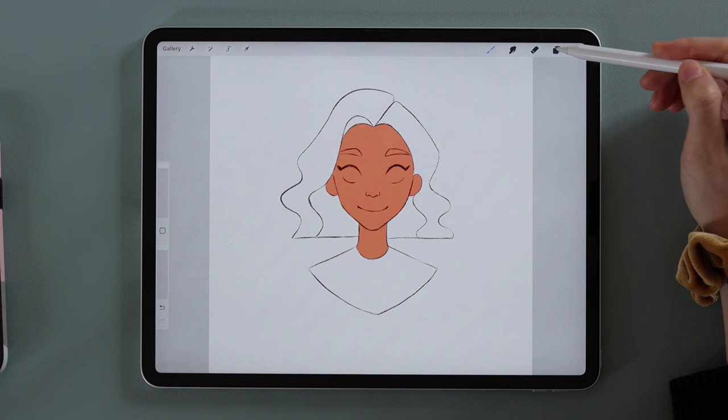I usually choose a reddish light-gray color. We'll also clip this layer to the skin layer so we can only draw where the skin exists. Then draw a shadow with the Monoline or hard round brush under the head on her neck. You can't go wrong adding a shadow under her nose too — in half-circle shapes. The hair can also cast a shadow on her face, so add that here as well, and the ear area will be in shadow too.